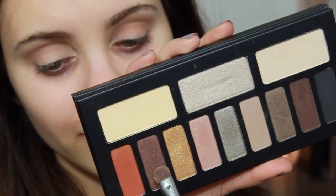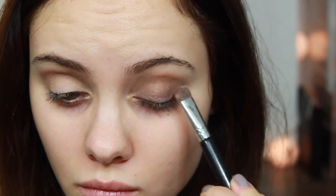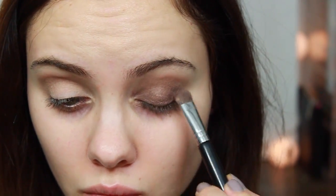I'm going to take this gorgeous chocolate pearly shade and put this all over my entire lid, and I'm using a Sigma E55 shading brush.